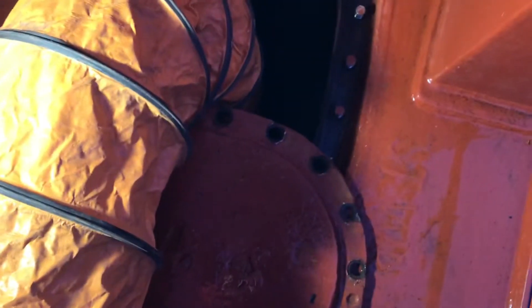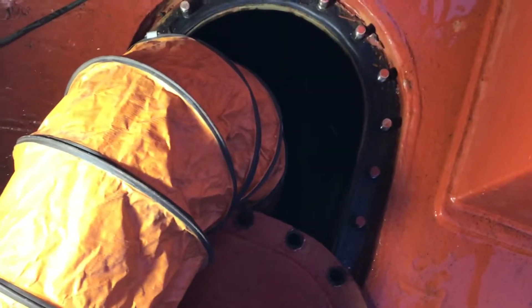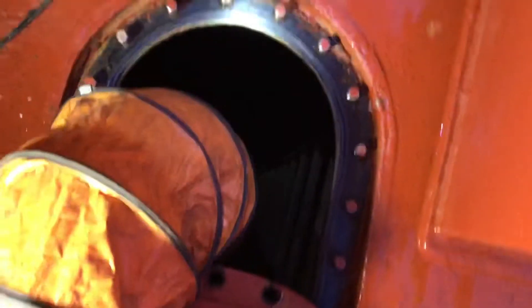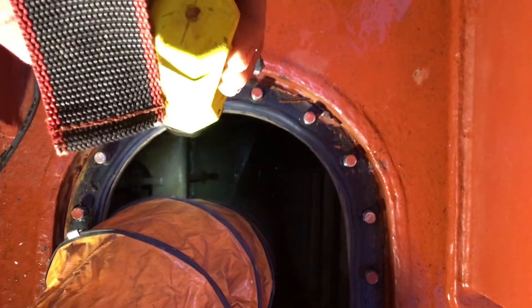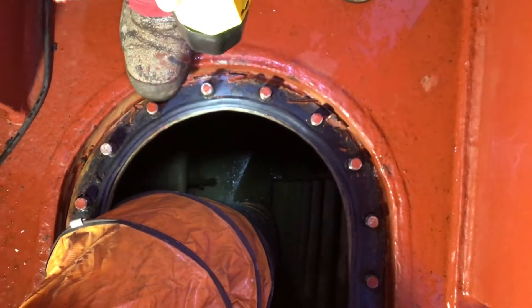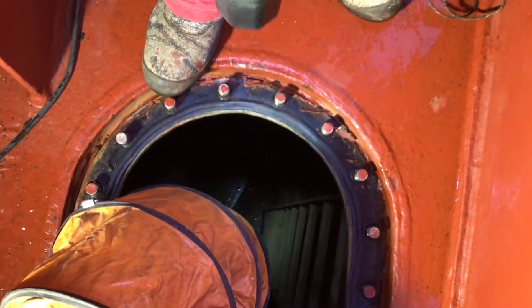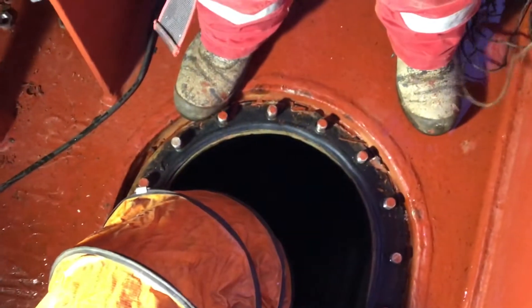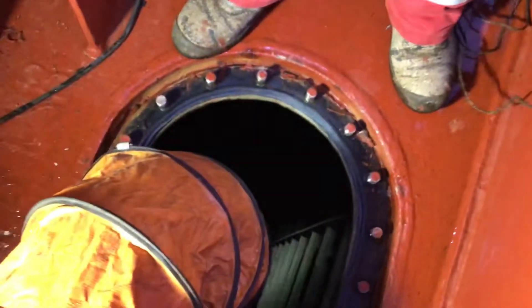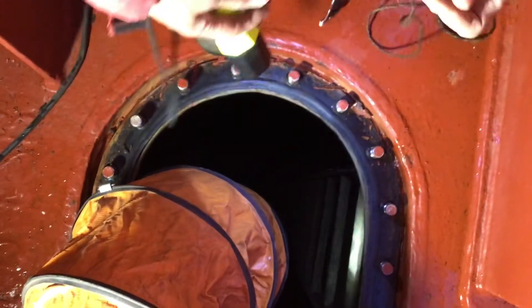I will show you how deep this tank is. I have to check how much oxygen is inside the tank, so I will show you now.